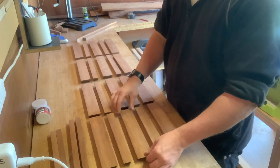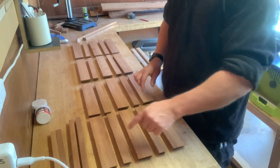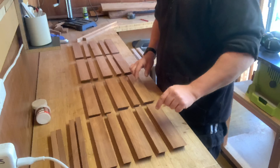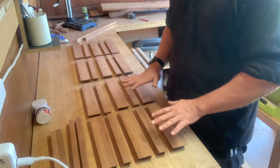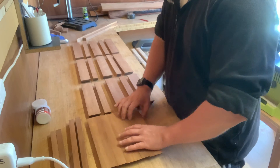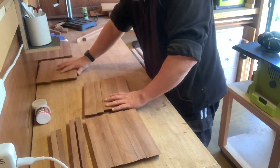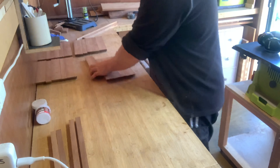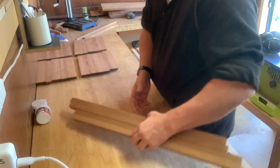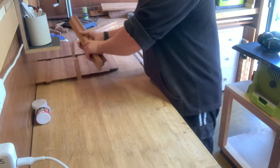I've just had my son out here to give me a little bit of his opinion, and he reckons this layout is best — big, small, big, small, big, big. So we've got all the sides cut. I'll just put those to one side, but we need a top at least for this thing. Those sides are going to be connected with pieces in the middle, and we need a top.